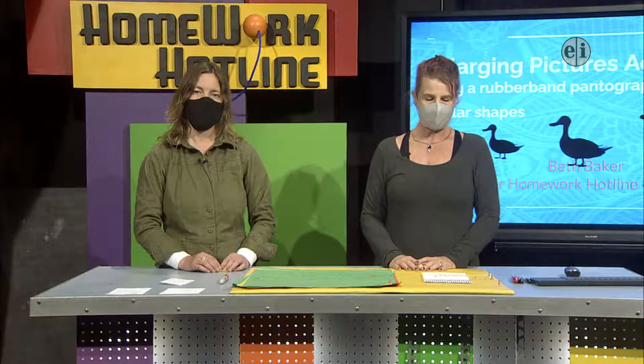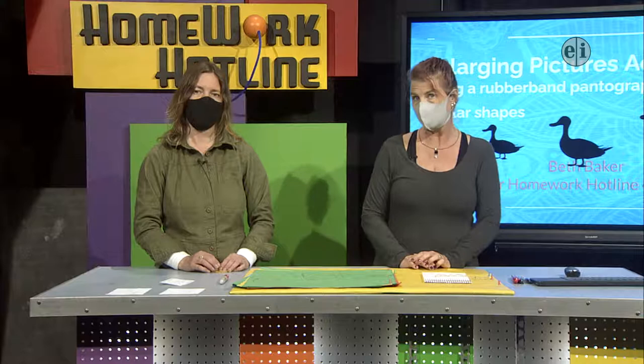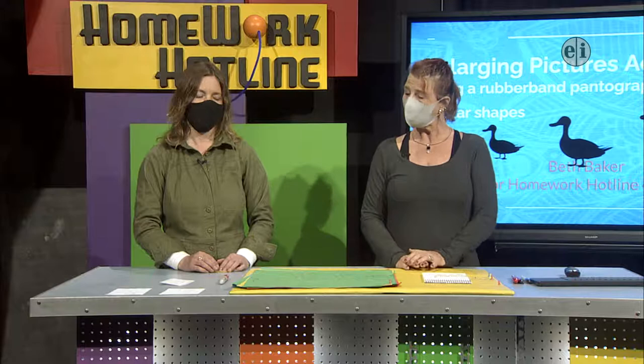We're going to talk about how to scale up drawings with materials that you have at home. I put together a basic slideshow. If you want to look back at the directions or see a couple of video links demonstrating what to do, that will work out fine too.